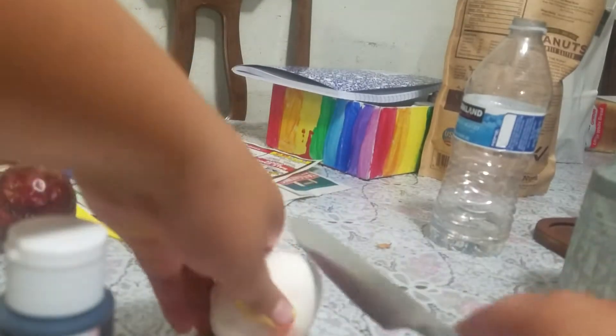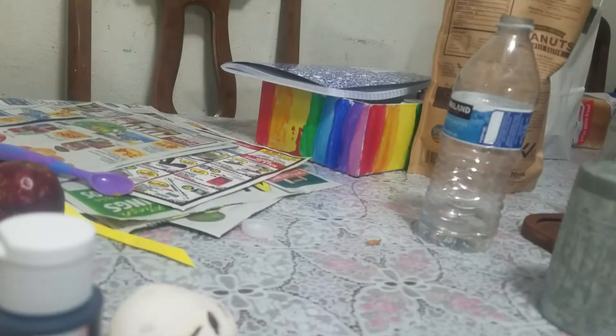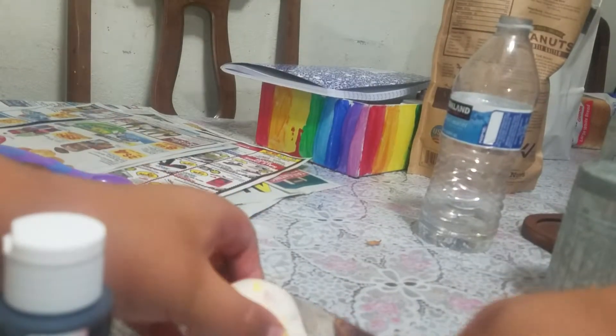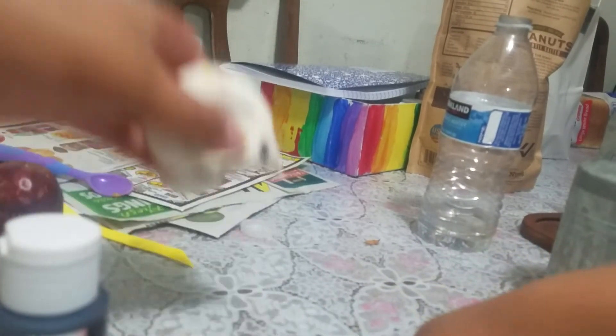The next fruit is going to be cherries. The last fruit I'm going to do is blueberries. This is what they look like when they're done.